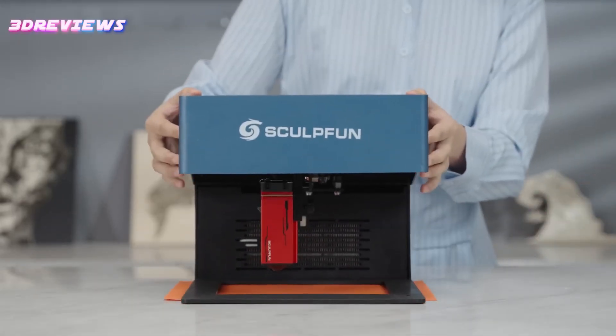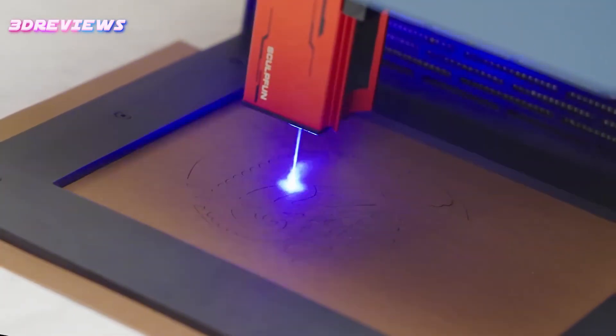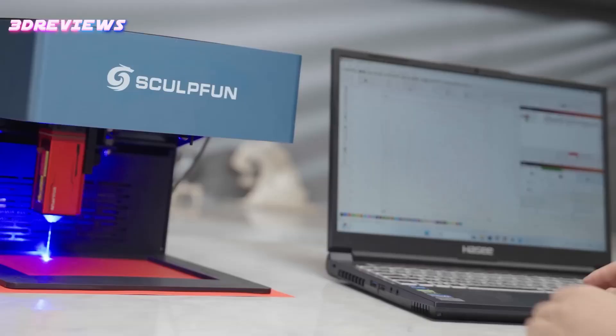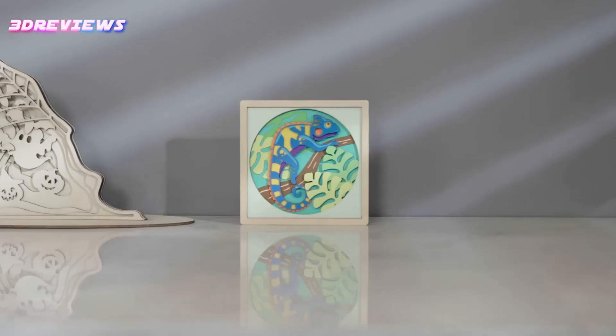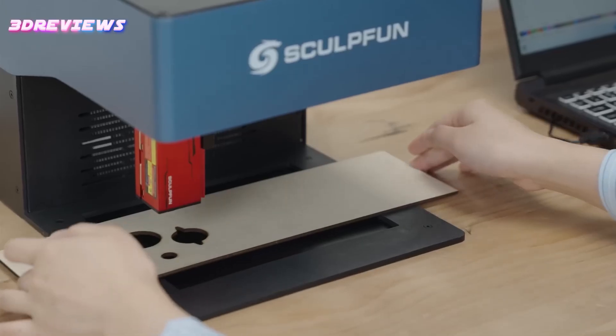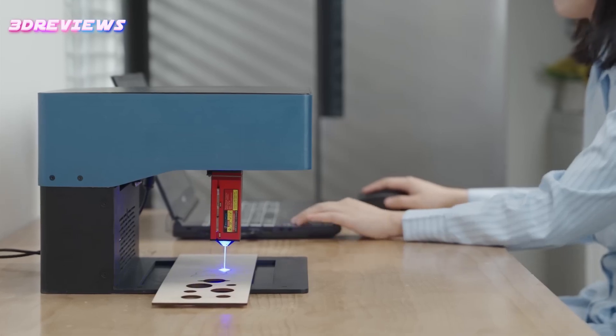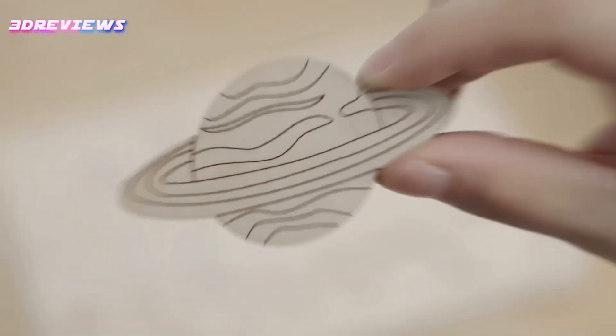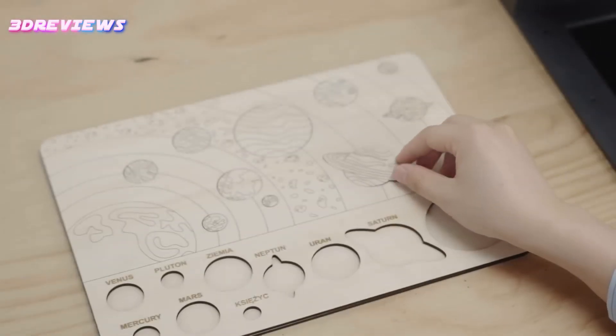The iCube supports multiple connection options, including mobile devices and computers, and is compatible with various systems. Its smoke filtration system and temperature monitoring enhance safety, while the semi-open structure allows for flexibility with larger engraving objects. Additionally, the innovative laser head design extends its lifespan by 10 times, ensuring long-lasting performance.